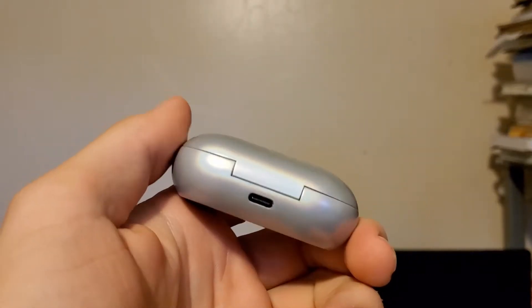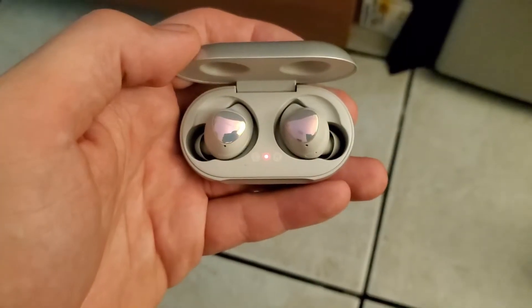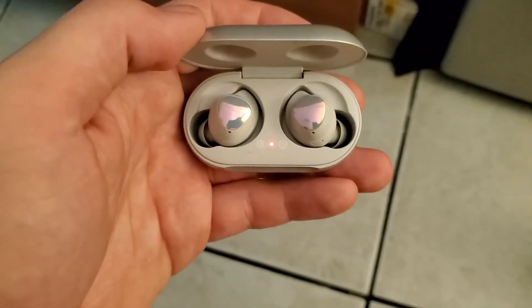The charger features a USB Type-C port to charge it. It has two LED lights — both either turn red to indicate charging or green to indicate it's fully charged. You can also wirelessly charge the case. Because Galaxy flagships from the S10 and newer support reverse wireless charging, you can also use your phone to charge the Galaxy Buds.